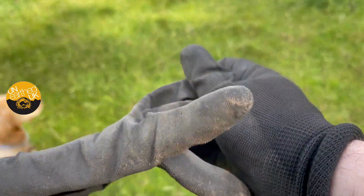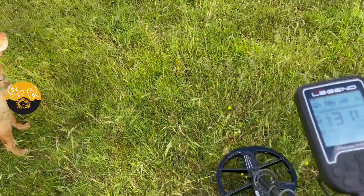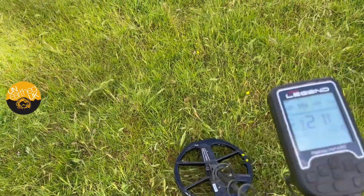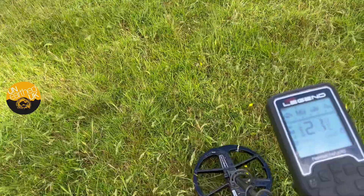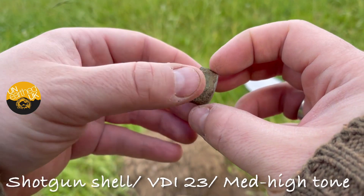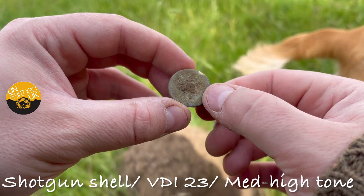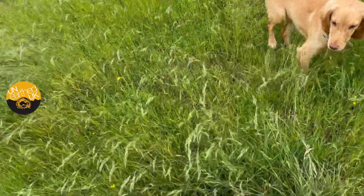Got a 22 here — it's got a bit of a sweet spot on it. It's got a nice tone, and then something's obscuring it — let's see what that is. It's quite deep, coming in at 23 on the Legend, and it's a shotgun shell. They always sound good, that's why it had a bit of a sweet spot to it. Anyway, carry on — I've got a signal here that sounds like large iron to me.